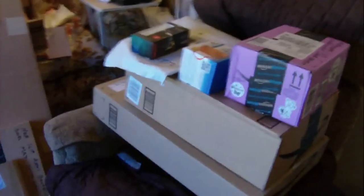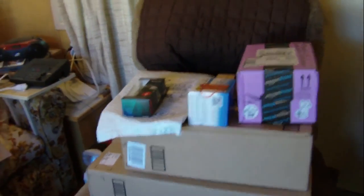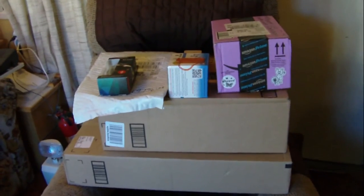Welcome to another episode of Justin's Epic Amazing Reviews. Check this out — I've got over 14 packages that I'm supposed to be reviewing and I don't know how I'm going to get them all done today. The packages just keep coming and coming. I want them to keep coming, so please keep sending your packages — the address is in the description of this video.